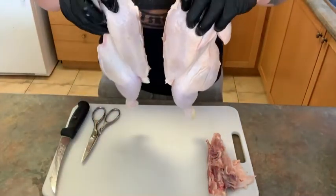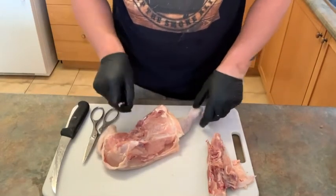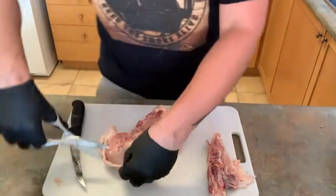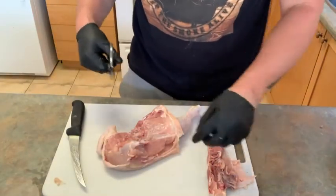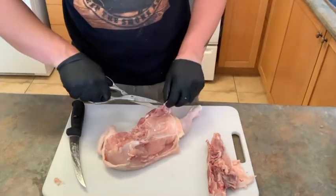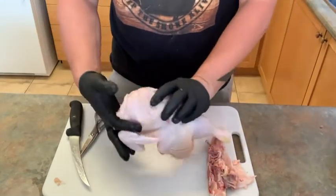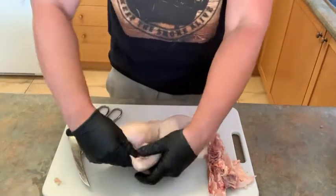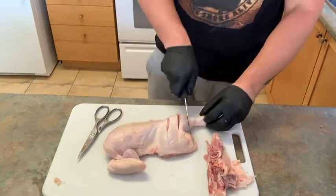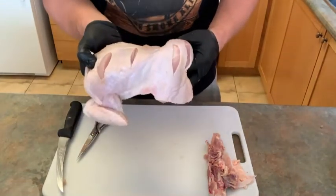Now we have two half chickens. This one is going to be for barbecue, and this one is going to be for our jerk. Let's do a little cleaning here — some of this fat off of this. Remember, jerk chicken doesn't have to be pretty. You want some char on there. We're actually going to do something a little different — always tuck your wings. This time we're going for maximum flavor, so I'm actually going to slit the skin so we can get maximum flavor penetration into this bird.